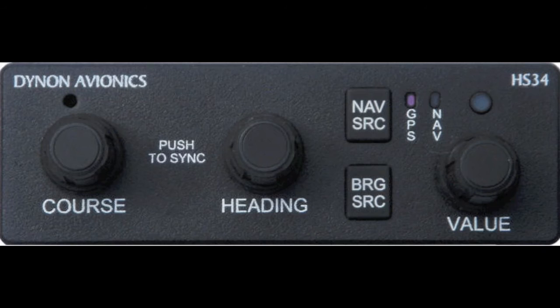The Bearing Source button selects which bearing pointers will be displayed on the HSI. Pressing the Bearing Source button highlights a green or magenta rectangle to the left of the first bearing pointer symbol, which looks like a yellow diamond. After selecting which bearing pointer you desire to display, turning the value knob allows you to link a navigation source — GPS, VOR, or standby — to the selected bearing pointer. Selecting GPS as a source will point the bearing pointer to the active waypoint. Selecting NAV will point the bearing pointer towards the VOR in the active position of the SL30 NAVCOM. Selecting Standby will point it towards the VOR in the standby position of the SL30 NAVCOM.